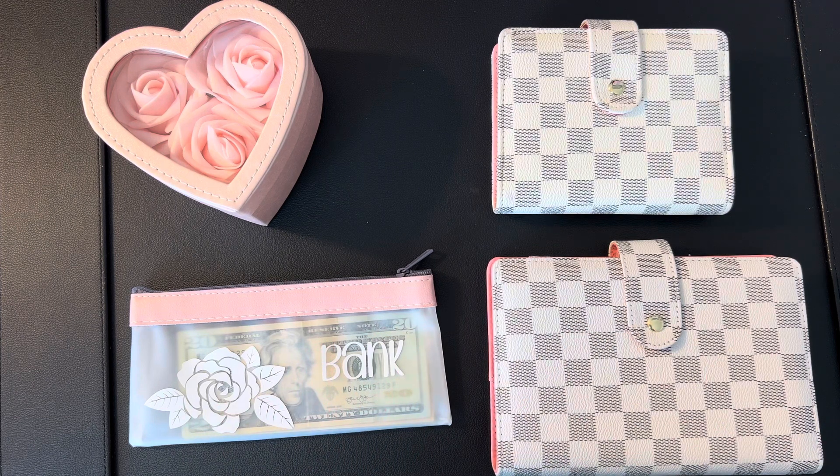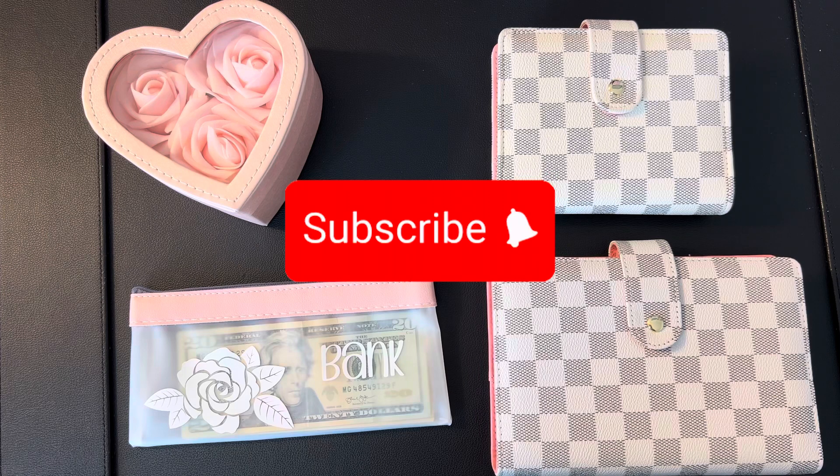Hi everybody, welcome or welcome back to my channel. I'm Gina of Gina Renee RN Budgets. I am a zero-based budgeter who utilizes the cash envelope system to assist me on my journey to financial and debt freedom. I do videos all about how to make money, save money, spend money — all of the above. If that's the kind of content you're interested in, take a moment to press that subscribe button and turn on your notification bell.